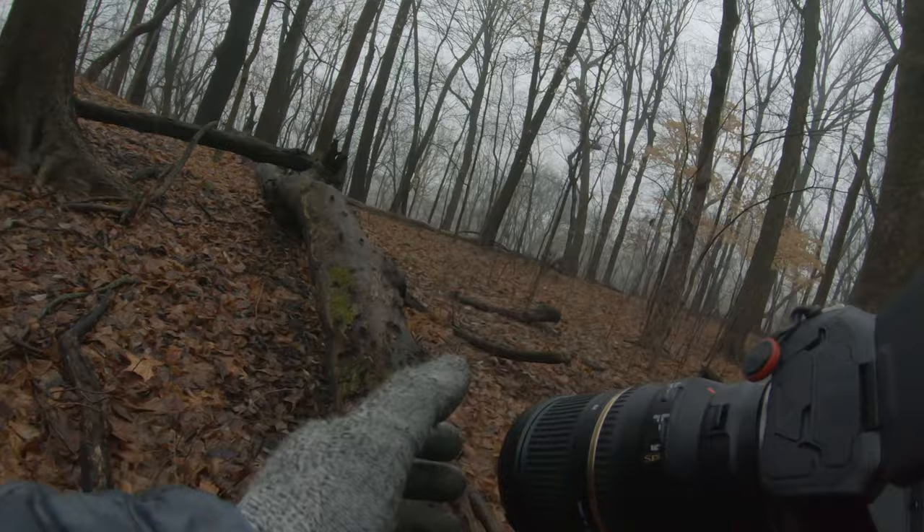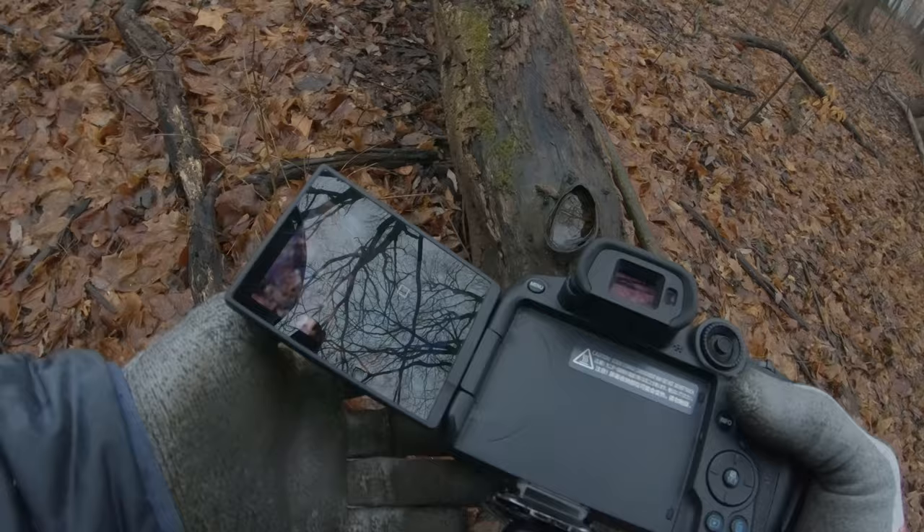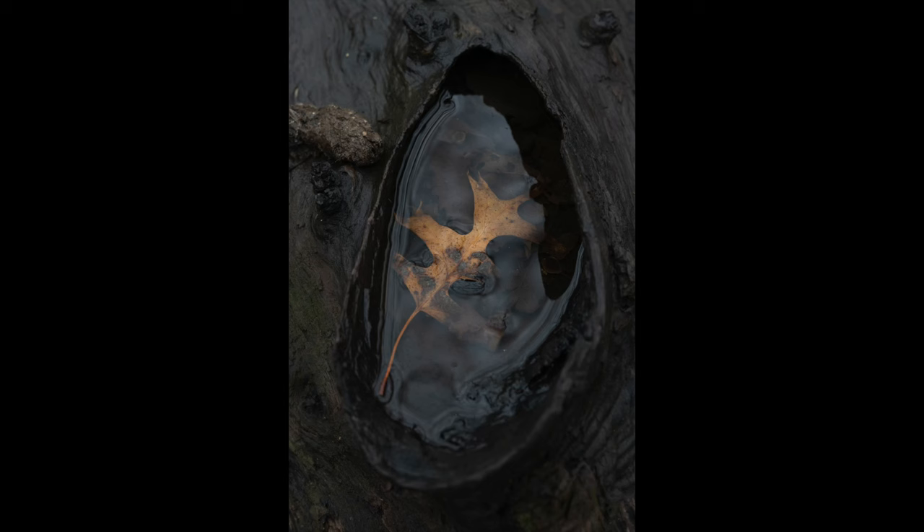I found one last macro opportunity — I had just put the camera up and was not intending to take any more photos when I saw a hollowed-out spot on a fallen log filled with rainwater and thought it just needed a leaf. So I improved it with a leaf, captured this last macro shot, and headed out of the woods for the day.